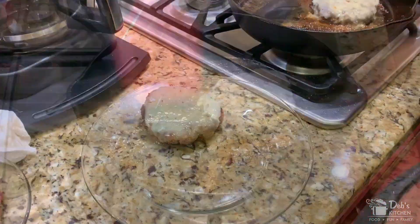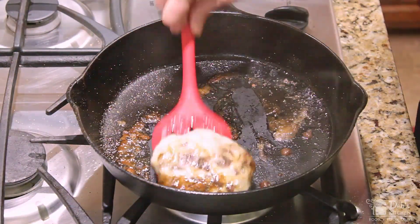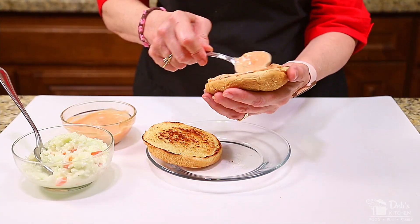Next, remove your patties to a plate. Whoops — doggone it. Oh well, it'll be fine. Next, we're going to build our burger and then bring on the fun by serving it up restaurant style. So stay with me.